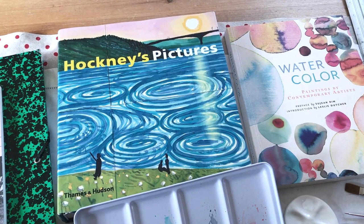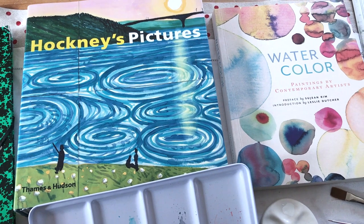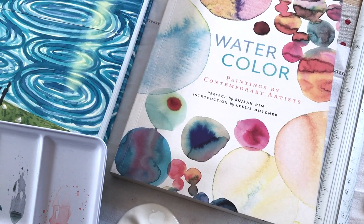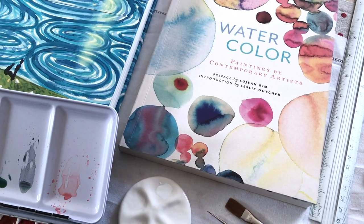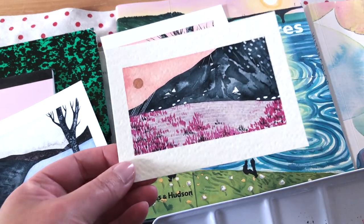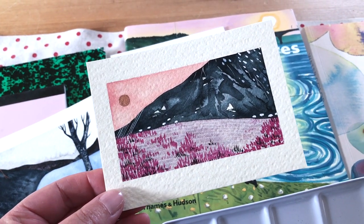These two books I haven't travelled with — they were actually here in Suffolk. I used to live here so a lot of my books are still in my old bedroom. I'm probably going to be taking these back to Surrey with me, so please let me know if you'd like a video where I show you a little bit more of both of these. I'm using them a lot at the moment while I'm here to inspire me.